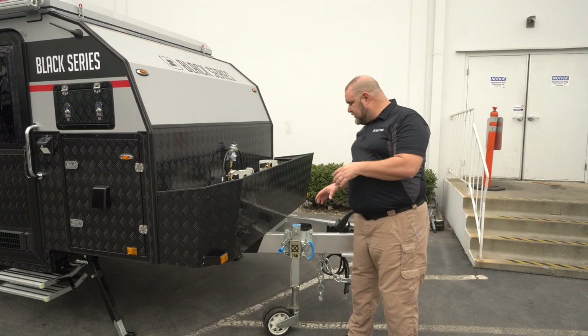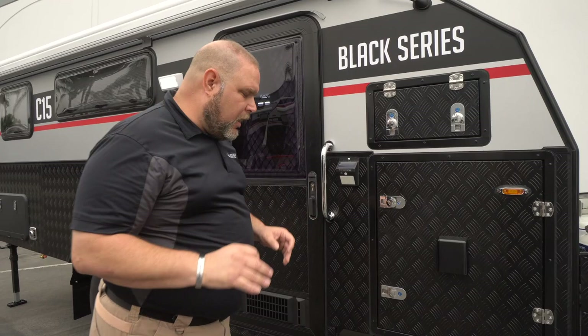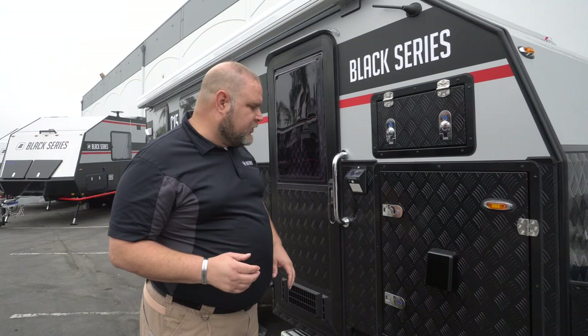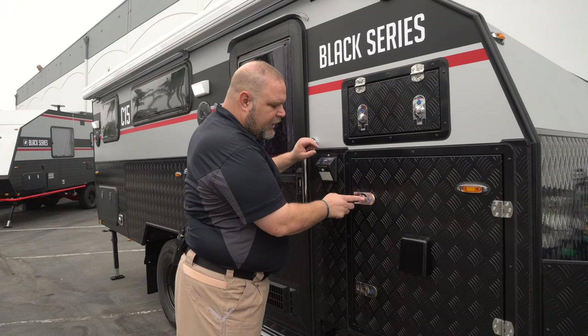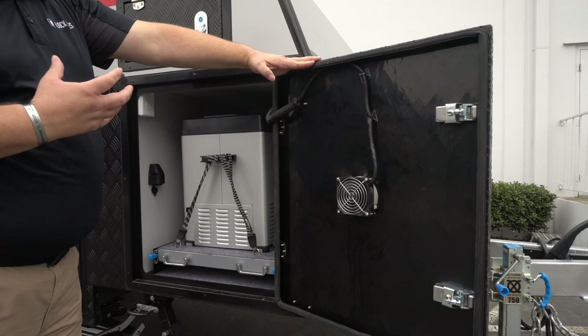As we come around the corner on the side, one of the first things to point out is that on the classic models there are no rock guards. But a lot of the same features as the HQ models are present. We have a stabilizer, a solar light, and then our front compartment. The front compartments are really neat — we have a vent fan with a filter on the other side.